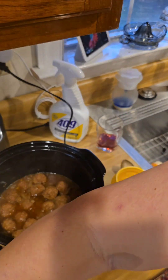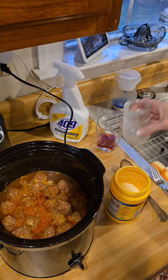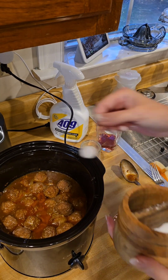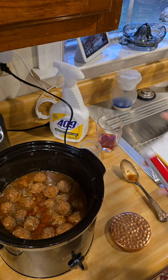Once you've added your cornstarch slurry, give it a little stir, put the lid on, and let it come back up to a simmer. Once it's back up to a simmer, it will be at its full thickness and it'll be ready to go. The very last thing is add salt and pepper to taste.